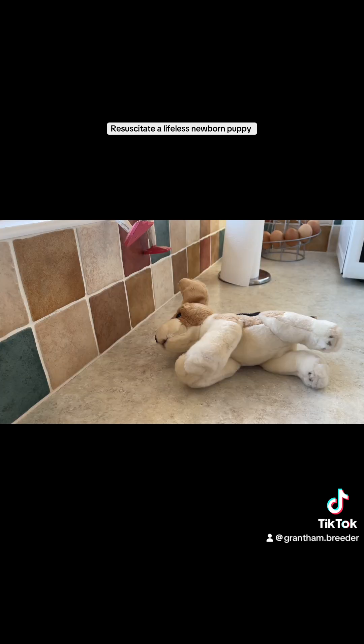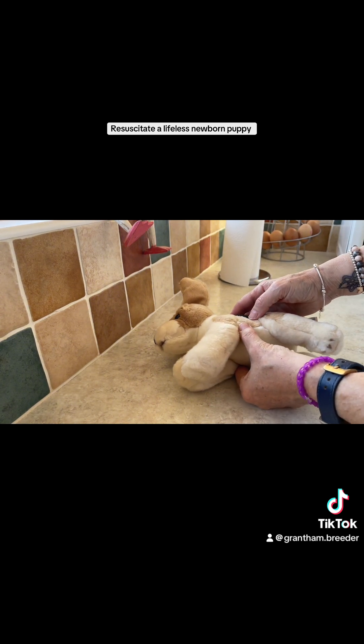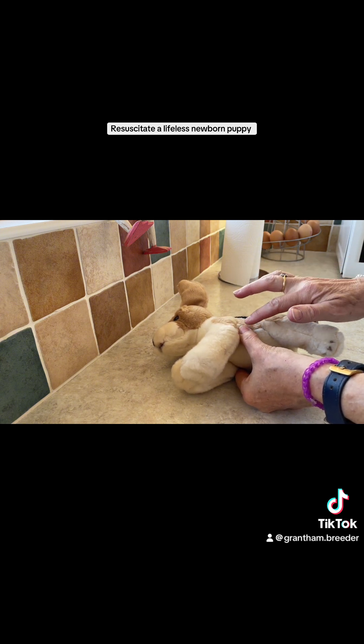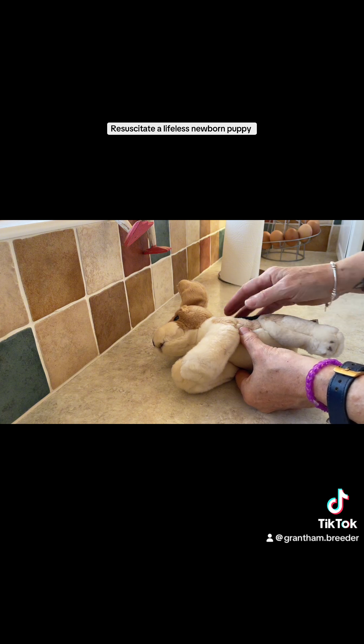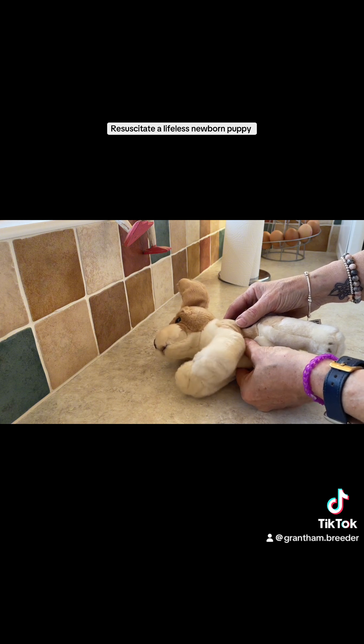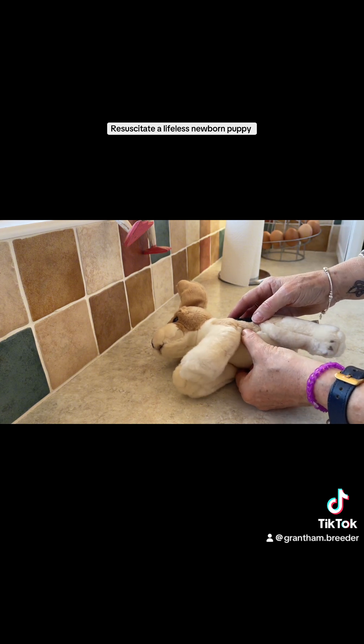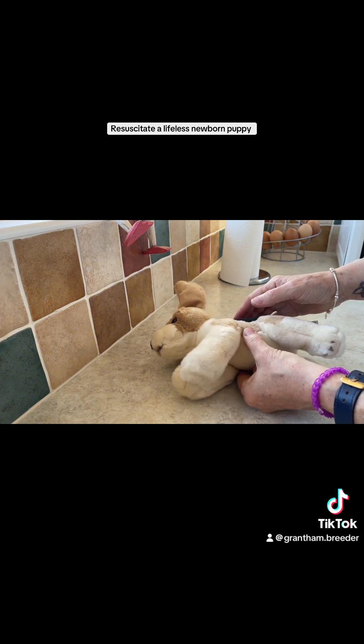I'm going to change the camera angle to demonstrate this on a toy puppy. To do cardiac massage on a lifeless puppy, you first lay it on its right side, then take your thumb and first finger and place them either side of the rib cage just behind the puppy's elbow. The bottom of the ribs are cartilaginous, so you won't do major damage. Squeeze six times — quite firmly, but not too harsh. You're not wanting your fingers to meet in the middle, just compress that chest a little bit — six compressions.